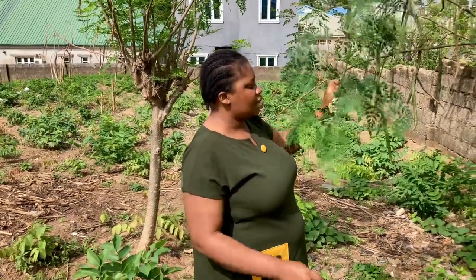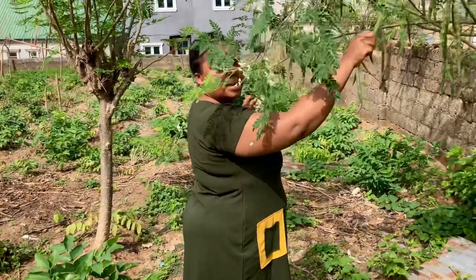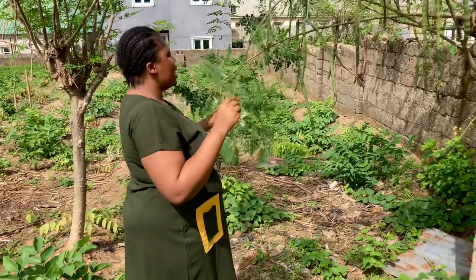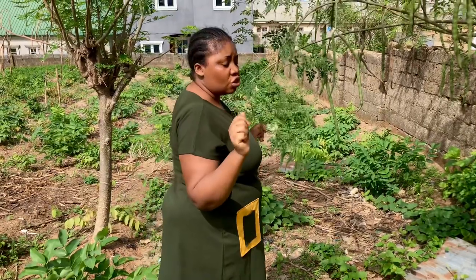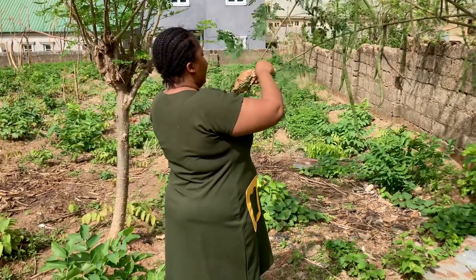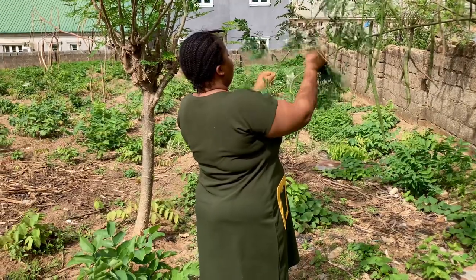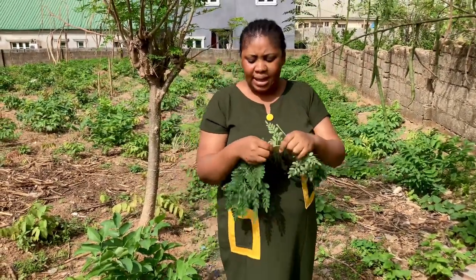Here I have my moringa tree. What you see is the seed, but in this video we are talking about the leaf. We want to make a very strong protection soap by yourself. You come and get this moringa plant — you get about five leaves like this.